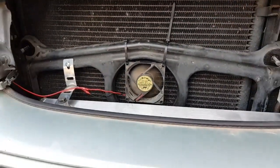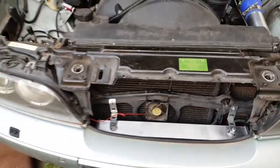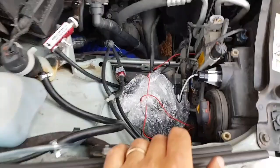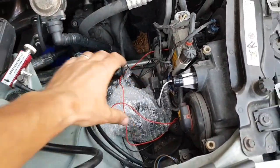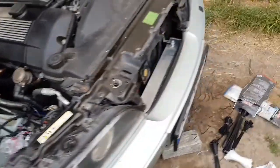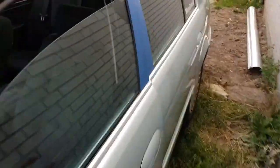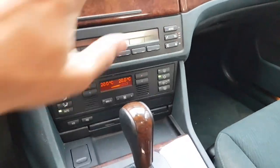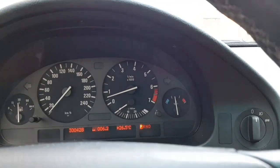Whoa, it started! Job done — that means I should have climate in my turbo E39. Yep, that's working, everything seems fine. Let's see if we have cold air — oh yeah, baby! Climate control is working!